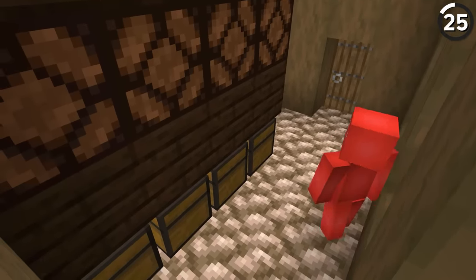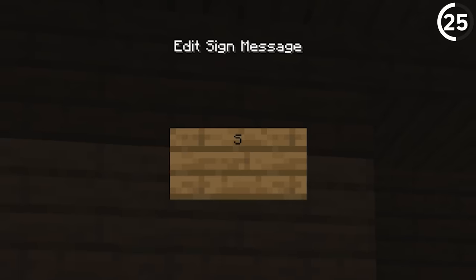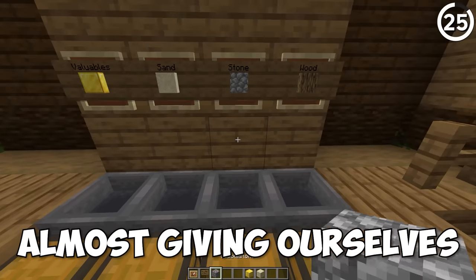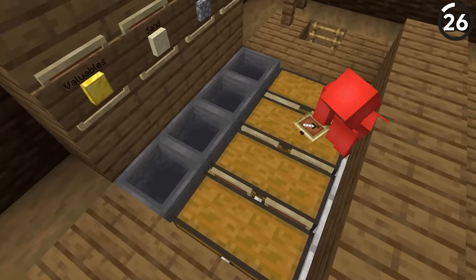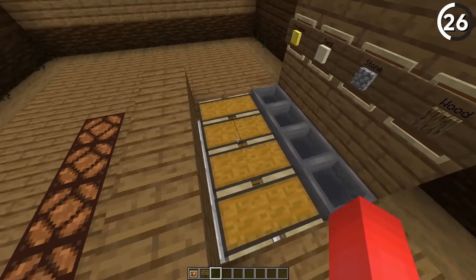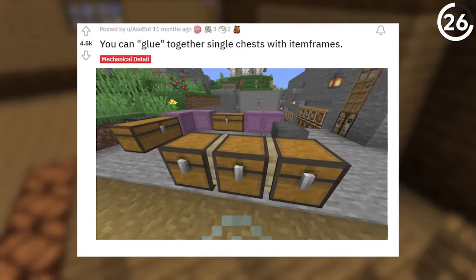To make it even more clear what we've got inside, let's sneak a couple of these in. By mixing an item frame with a sign, we can choose to label our chests with both text and a visual indicator of the block inside, almost giving ourselves a pop-up book effect. And make sure to save a few more of those item frames — if we put those in between the chests, it'll look as if they're glued together, making those tiny gaps a lot less noticeable.